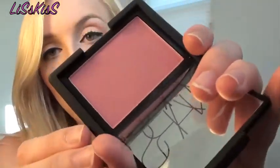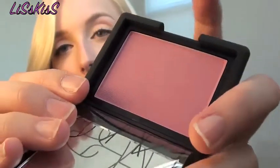The second NARS blush I picked up was Mata Hari, number 4004 — and that's actually what I'm wearing today. It's a really pretty pink-purple that leans more purple than pink. I've been wanting a purple blush for a long time. I have a purple MAC beauty powder but MAC products don't work well on my face, so I was looking for a good purple blush and this was it.